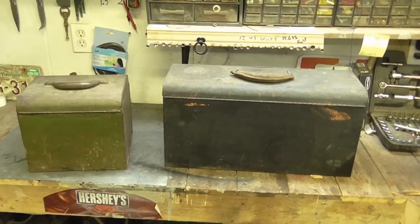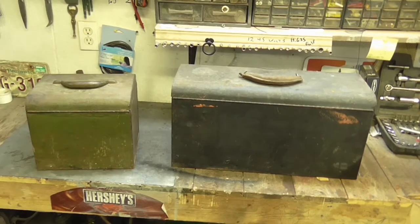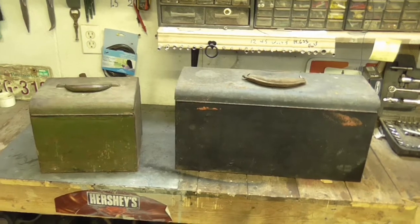Mike left these here. I know you don't know Mike, but Mike left these here. What are they? Skill saws. I'll show you what I mean.